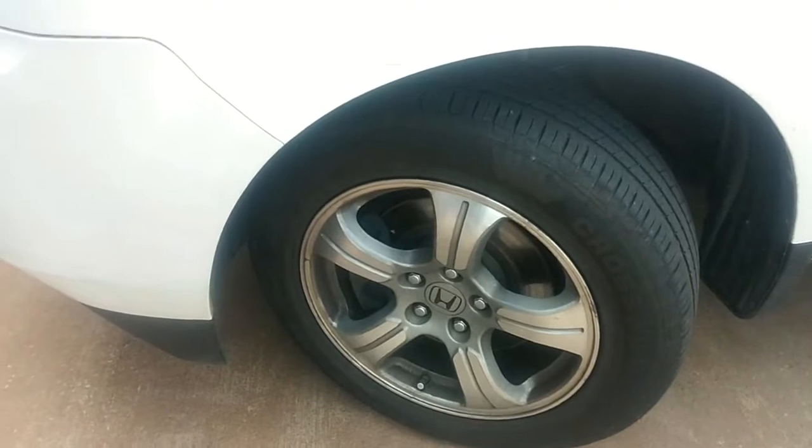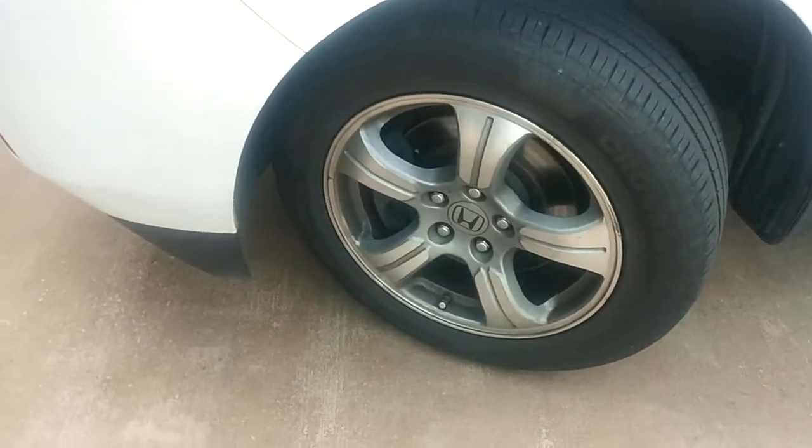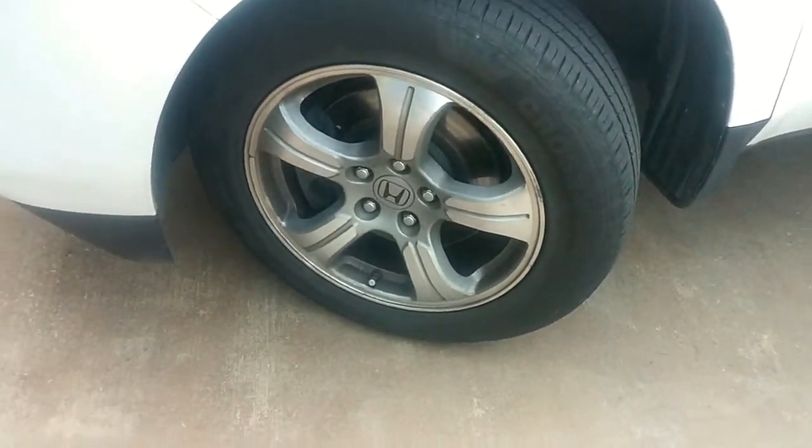Now how can that be happening? Well, if the lug nuts were over-torqued and you have alloy wheels on your vehicle, that will cause the brake rotors to warp.